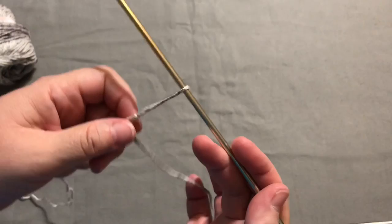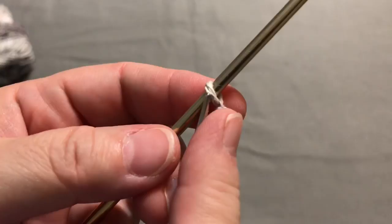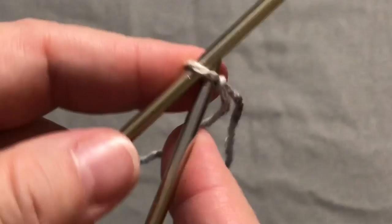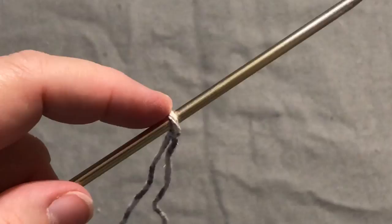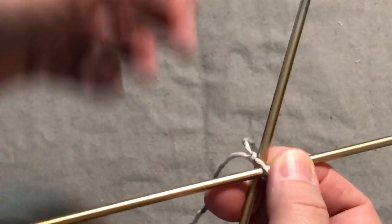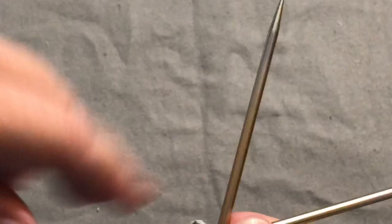I've got my slipknot on there — just going to tighten it up a little. I'm going to take my right-hand needle and put it into the stitch on the left-hand needle so it sits underneath in an X position. This is my tail — try not to knit with your tail, because then you're going to end up out of yarn. Make sure you always use the yarn coming from your ball. Experienced knitters accidentally knit with the tail all the time and then have to start over, so try to pay attention.